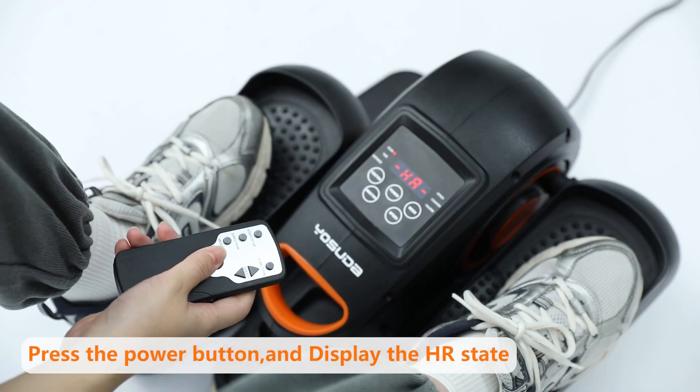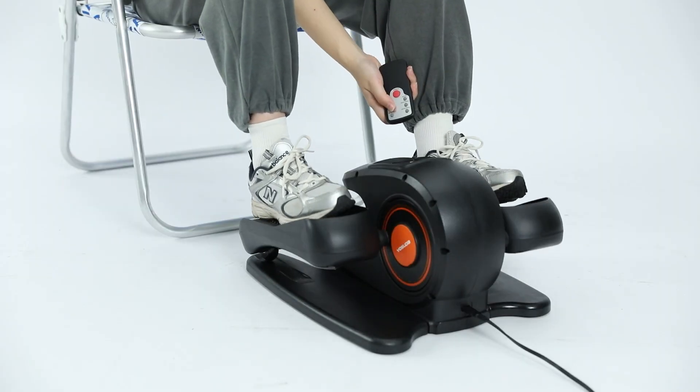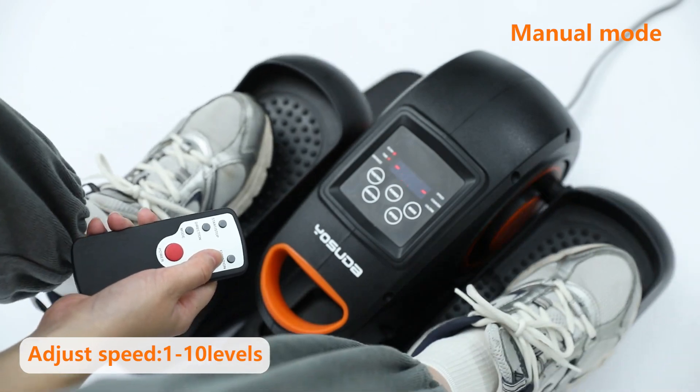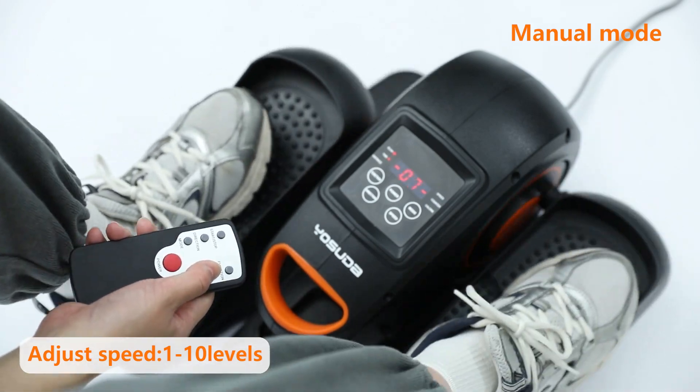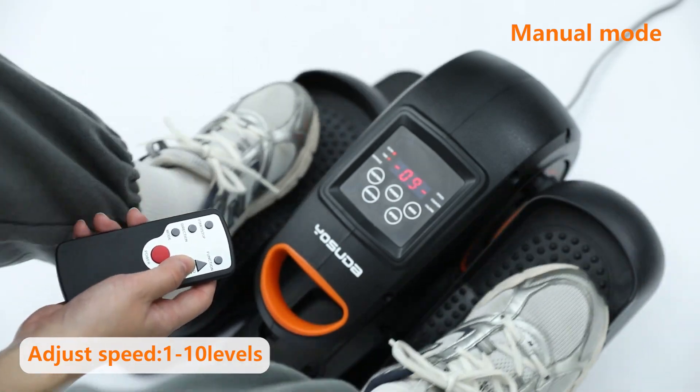Press the power button after plugging in and the screen will display HR mode. Then press the start button and the machine will run HR mode. Press the increase or decrease button to adjust the speed. There are 1 to 10 levels to choose from.